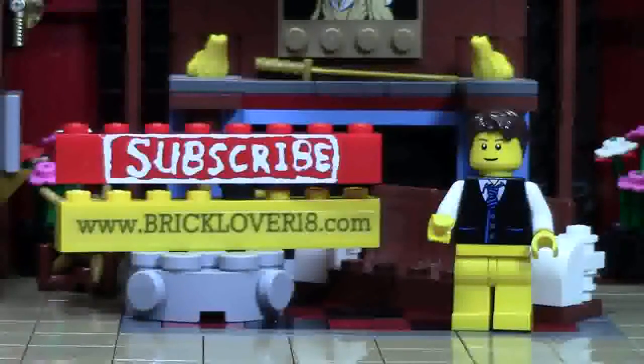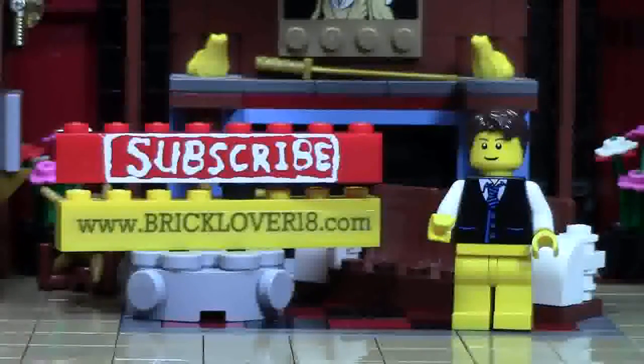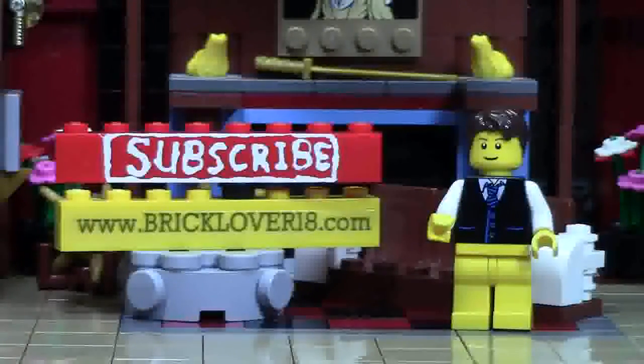If you enjoyed this video please give it a thumbs up, comment, and share with your friends. If you want to see more of my previously uploaded LEGO YouTube videos, check the cards as there's a playlist featuring all the videos I've uploaded so far. If you want to see more as I upload, please click on the subscribe brick. Also check out www.BrickLover18.com where you'll find links to my YouTube, Instagram, Twitter, and BrickLink store. Thanks for watching — stay tuned for all things LEGO by clicking that subscribe brick.